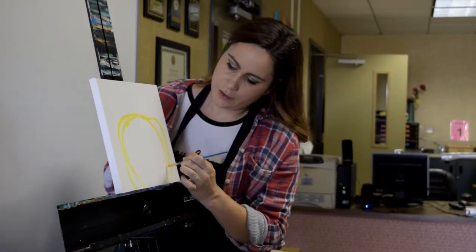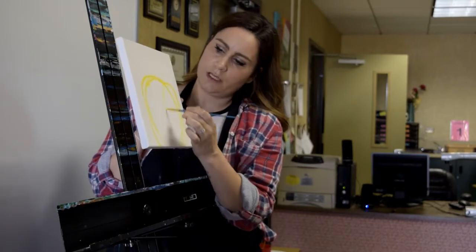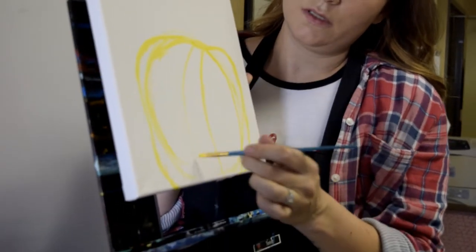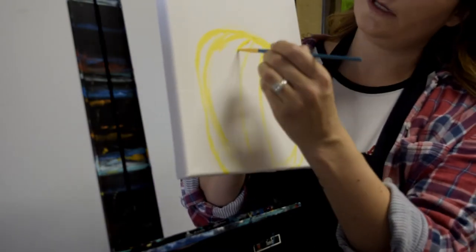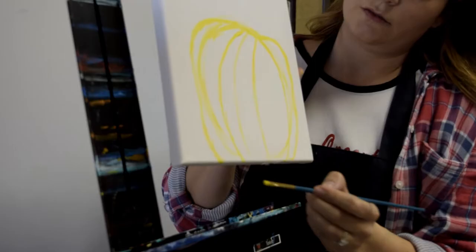I'm going to start at the top and just kind of go down. Notice how my line isn't a straight line down — it's curving. Why do we make the line curve? Alan? We want to show that it's a round shape, so we have to make curved lines. Let me get a little more paint because it's hard to see. Starting at the top going down, you're going to make some nice curved lines going down.